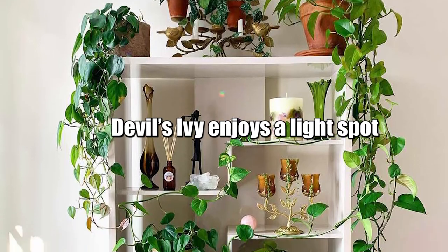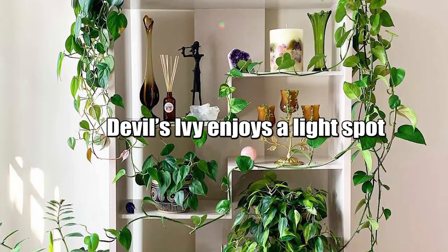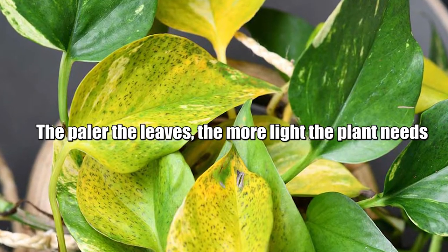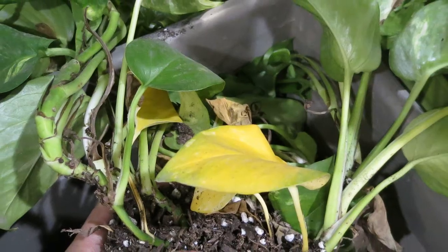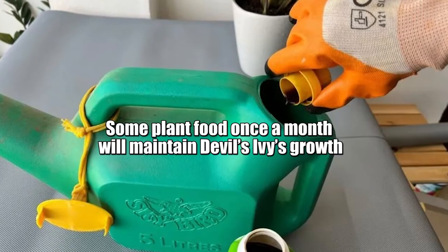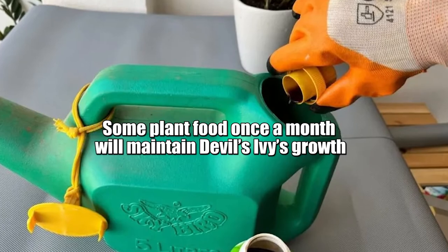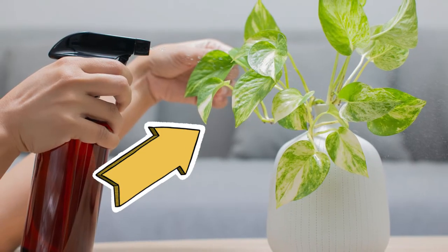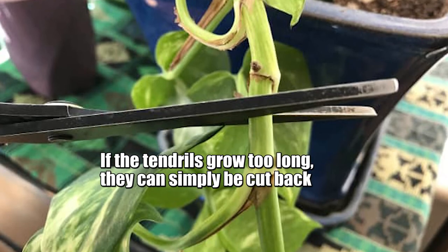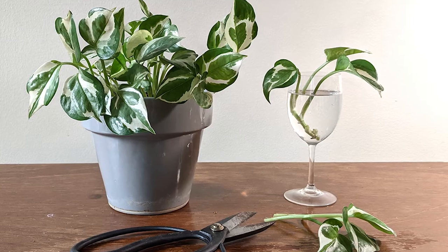Here are some very important tips to care for your Devil's Ivy plant. Devil's Ivy enjoys a light spot but preferably not in direct sunlight or a draught. The paler the leaves, the more light the plant needs. The soil can be moderately damp but do not have the roots standing in water if possible. Some plant food once a month will maintain Devil's Ivy growth. The plant loves to be misted with a plant spray. If the tendrils grow too long, they can simply be cut back.